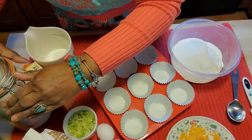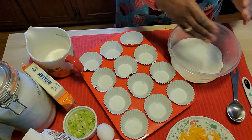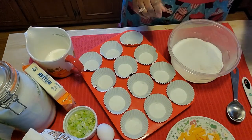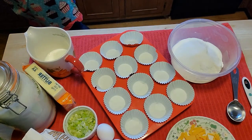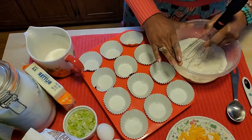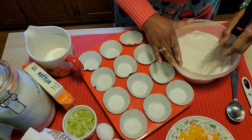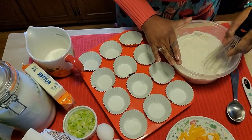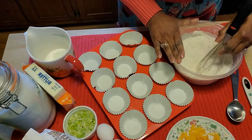I've already put the flour, the cornmeal, and the sugar in. Now I'm going to take a whisk and give this a quick stir because I want everything to be well mixed before we start adding and working with the liquid ingredients. Let's give all of this a really good stir.